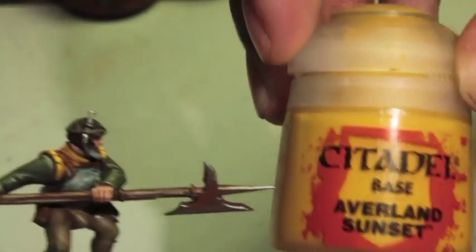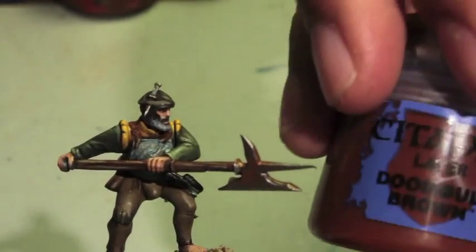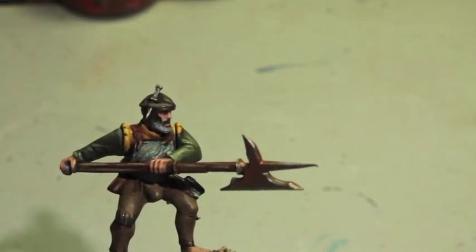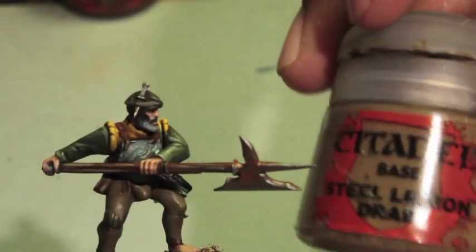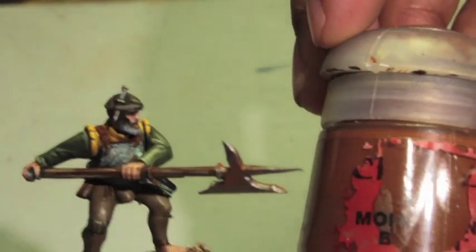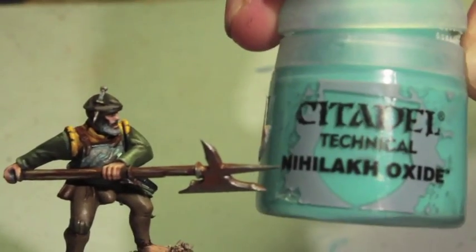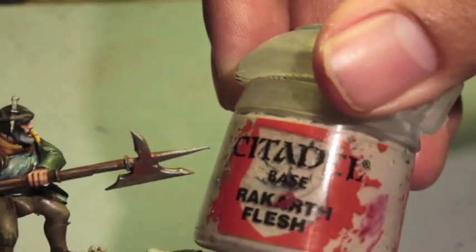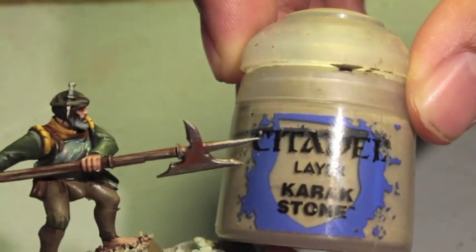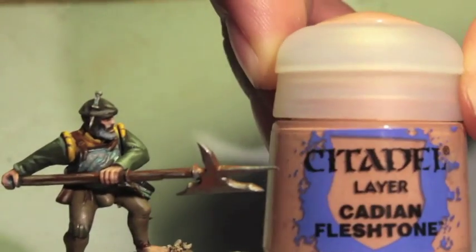Here are the paints you're going to need: Averlin Sunset, Doombow Brown, Lead Belcher, Steel Legion Drab, Mournfang Brown, Nihilak Oxide — a technical paint that does the corrosion — Rakarth Flesh, Karak Stone, Castellan Green, Dawn Stone, and Cadian Flesh Tone.